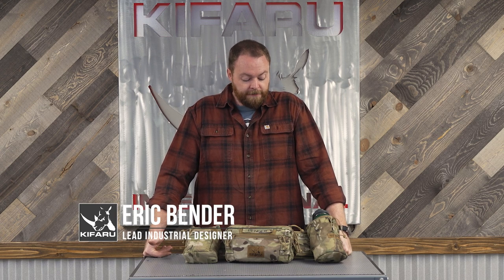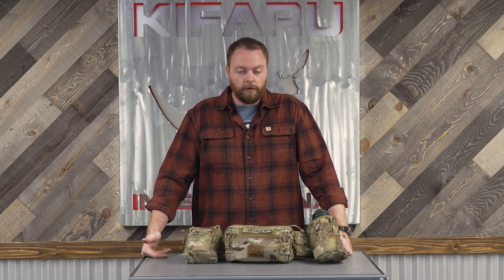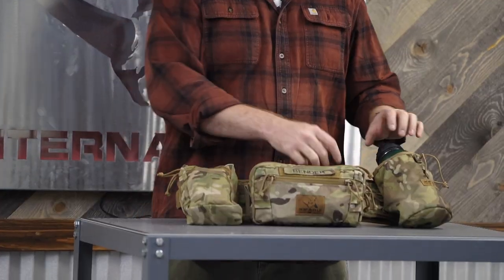I wanted to break down my Rogan — this is my fishing rig that I keep in my car. It's not my fully dedicated steelhead setup; that would be more for if I was hiking up or making a whole day of it. This is more of an on-the-way-home-from-work kind of deal. Not really sure what I'm gonna run into, but it's a good rig for getting on some fish.